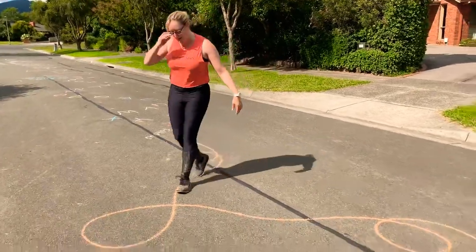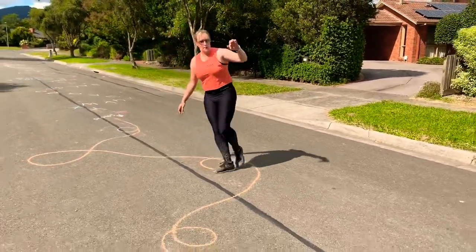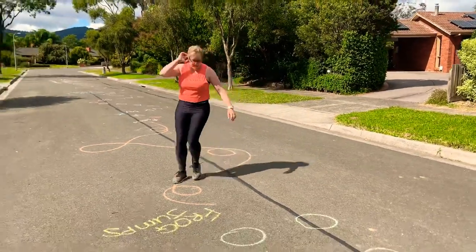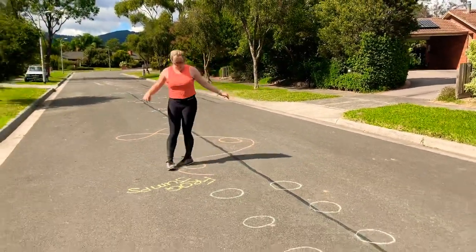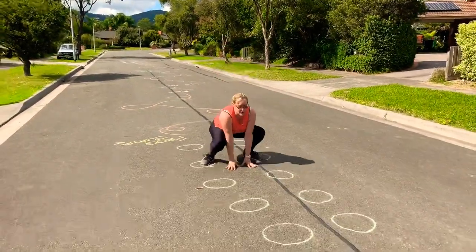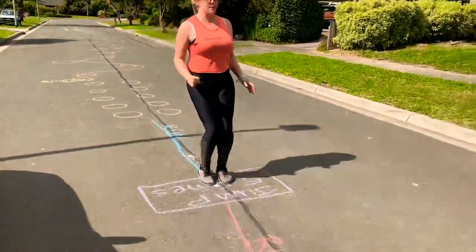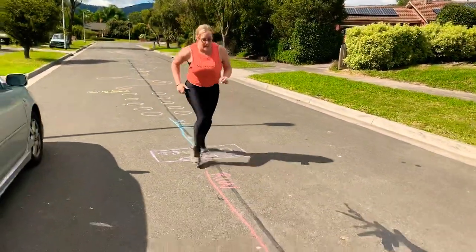Watch out for cars. Frog jumps. One, two, three, four, five, run. Jump, five, five, five, one, one, three, four, five, run.